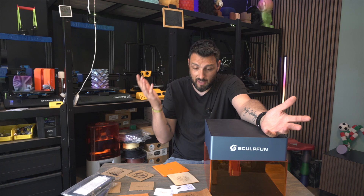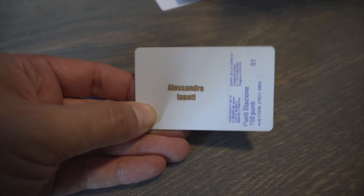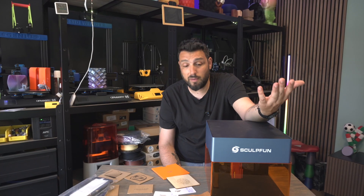The audience are people who are beginning to engrave, who don't have a lot of space. This can stand on your desk next to your computer — instead of a printer, you have one of these.